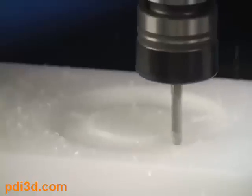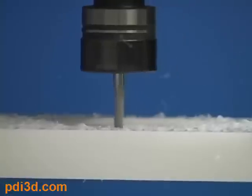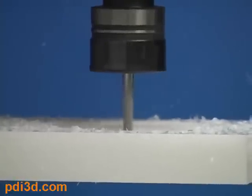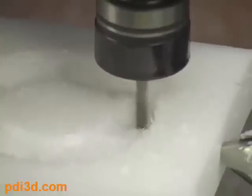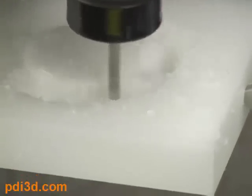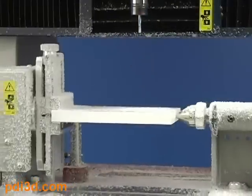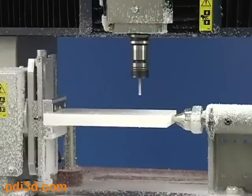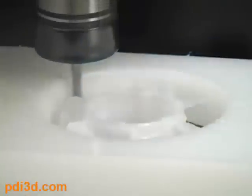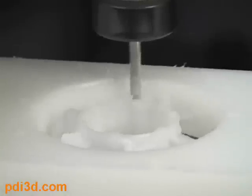The process begins with a rough pass to remove large amounts of material. This is followed by additional passes to perform finer milling and surface finishing. The MDX will also automatically rotate the object as required. The time required to mill the model will depend on the size, complexity, and material used.